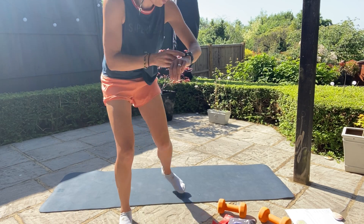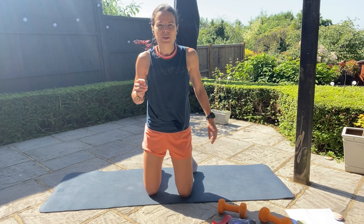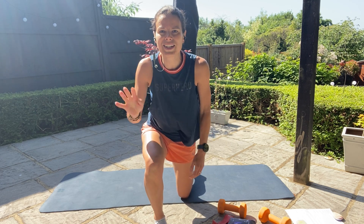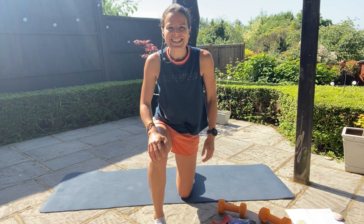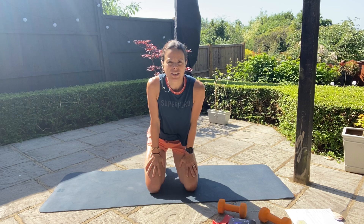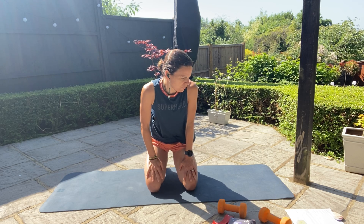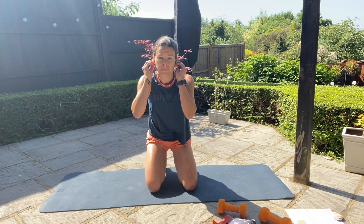Good morning! Welcome to Tone Up Tuesday. Today's session will be focusing on your core strength, followed by some upper body work.